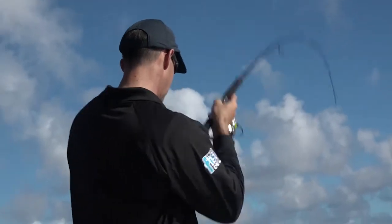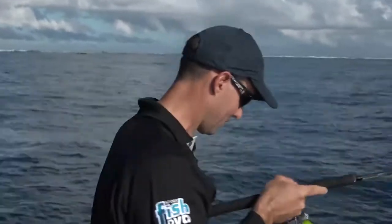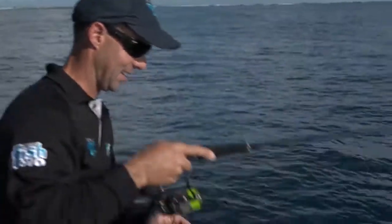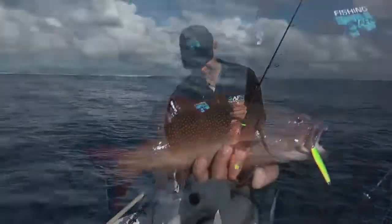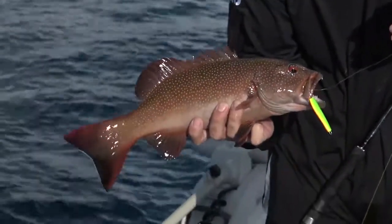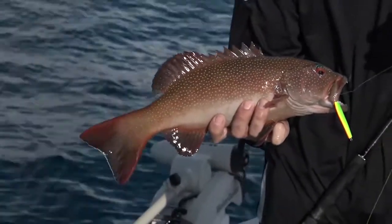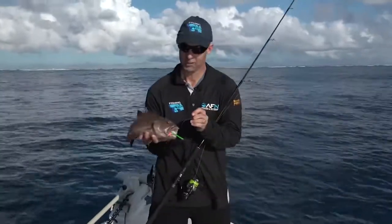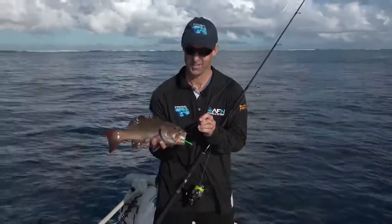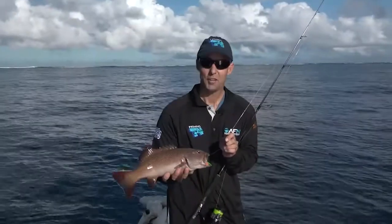Get in the reef out here, you never know what's coming up. He battled hard to start with. Is he our target species? Yes, he is! Don't you love seeing them come on board, especially early on in the day. I love coming up these parts to chase what I think's one of our premier sports fish — great to look at, so aggressive and magnificent on the plate. He scoffed that little jig — it hopped into his zone and he would have come out and bashed it. Bigger and better things ahead, I hope.